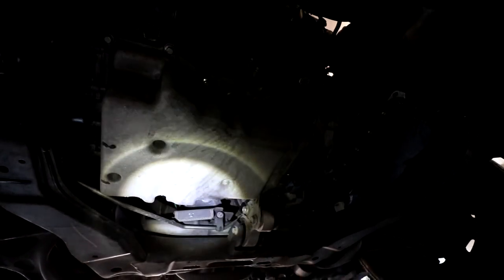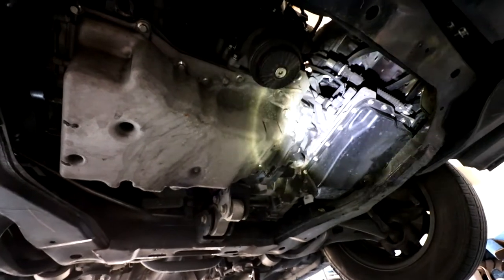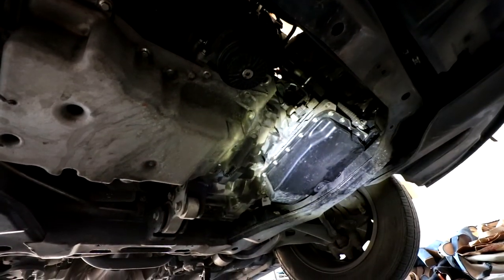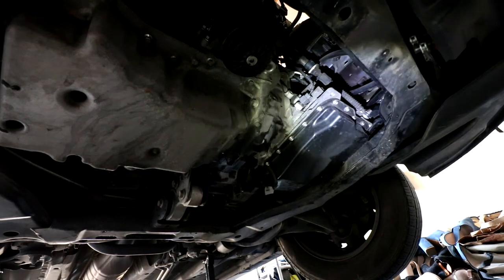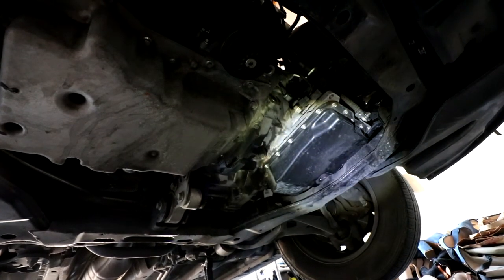So this is the oil pan, and you drain the oil right around there. This is your automatic transmission fluid pan right here — this is called the sump. This is where about three to four quarts of your automatic transmission fluid is stored. There's a lot stored within the transmission as well that you just can't get to without a vacuum system or multiple dumps.